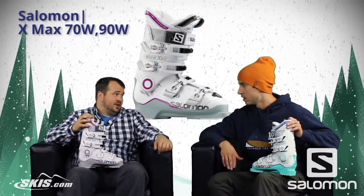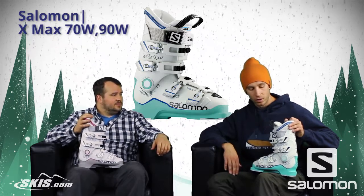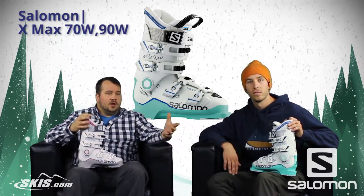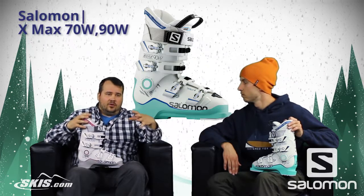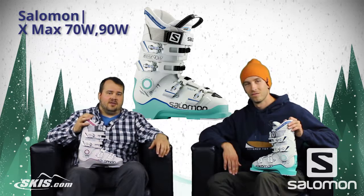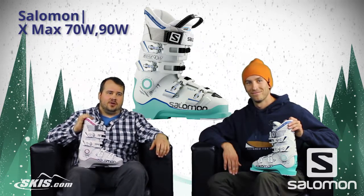And then if you need that extra power, that's where the 90 steps in. You'd step up to the 90 for a little more energy, a little more power transmission, and a little more confidence. So if you're looking for that great low volume performance fit, stop by Skis.com and check out both the X-Maxx 70 and X-Maxx 90. Thanks for joining us.